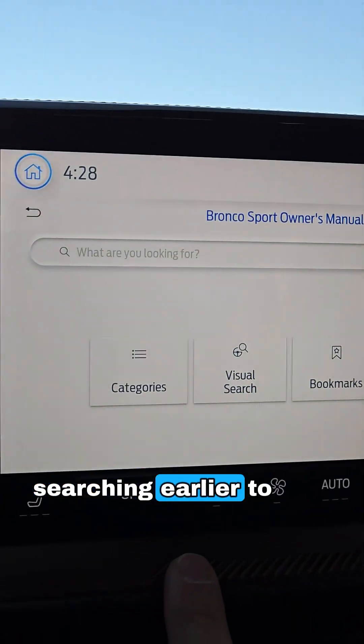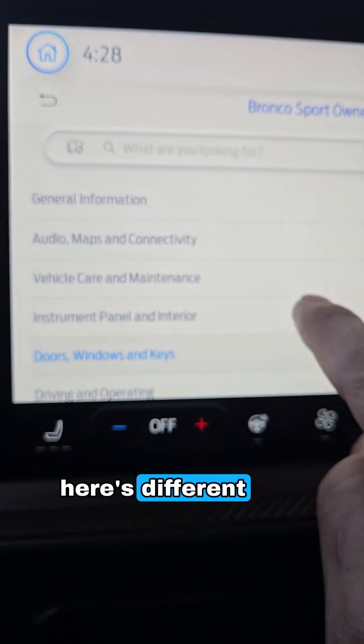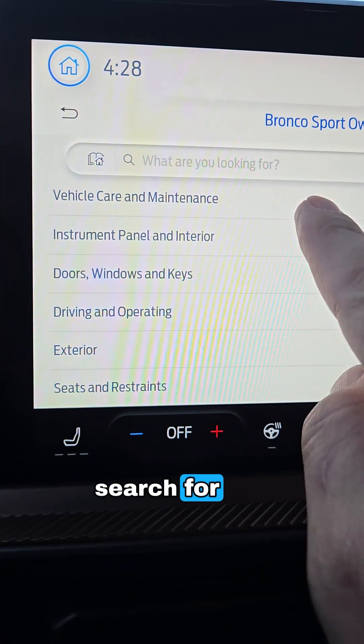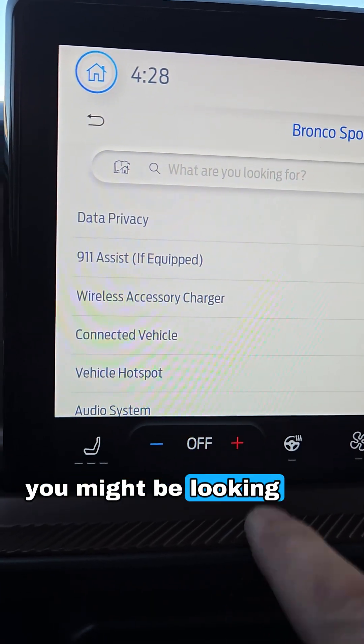You do have categories. Click on that and here are the different categories you can search through to find things you might be looking for within the owner's manual.